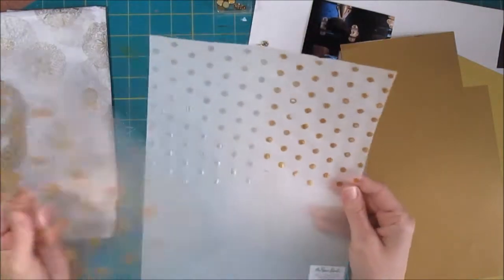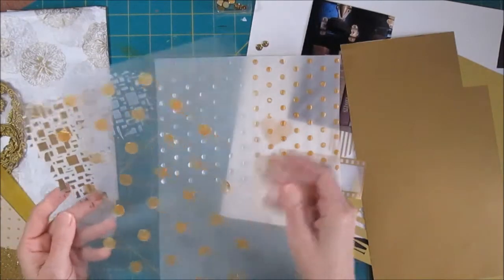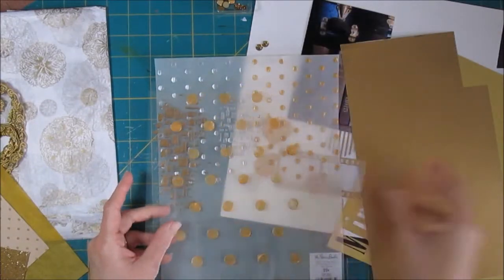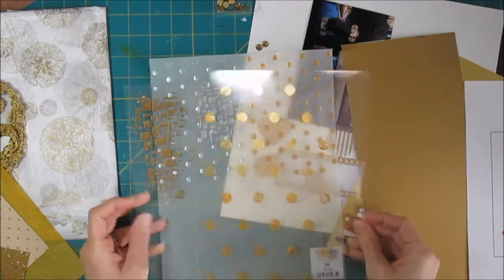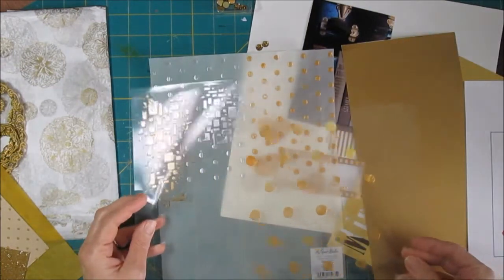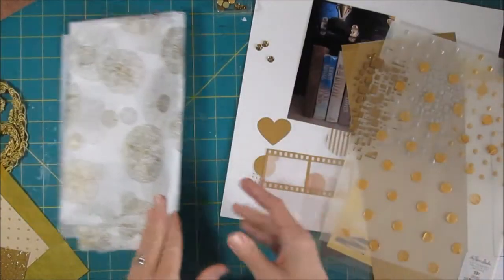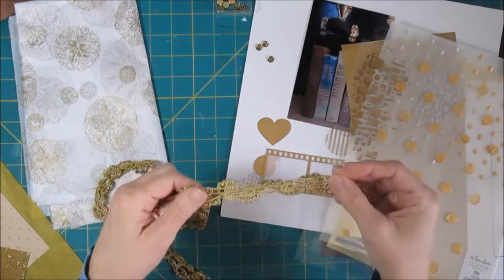I did a video the other day on creating your own transparency or vellum, and we may do something with this. I left a place on the sketch to do some stenciling, so we might do some there. And I may not do everything in gold — I might actually do some silver to give a little bit of contrast. But I've got all kinds of things; I've got some trim, though I think this trim is too old-fashioned.